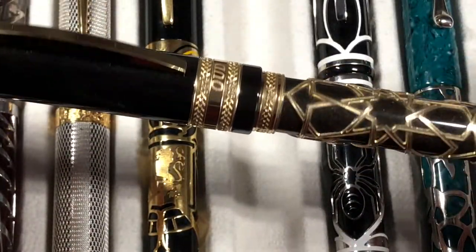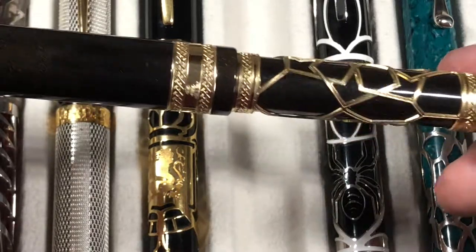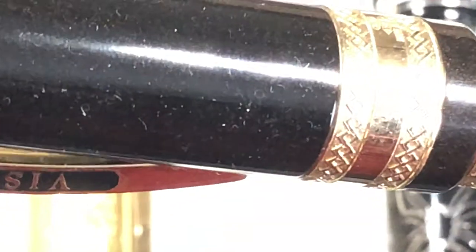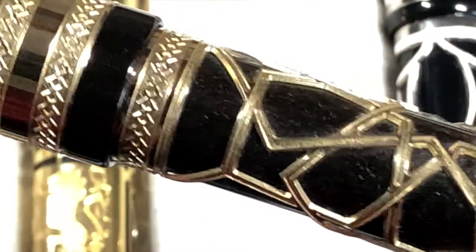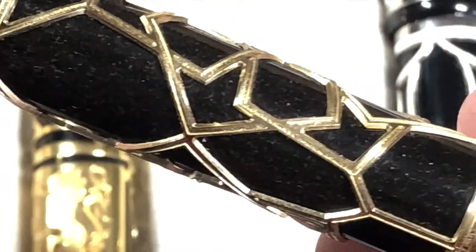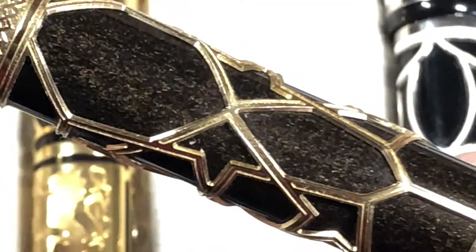It's a very juicy, wet medium nib. If you zoom in, you can actually see in the black body there are lots of gold sparkles — something you don't normally see unless you really have a light source on it. You can see the gold sparkles in the body as well; you can just see the light catch it.